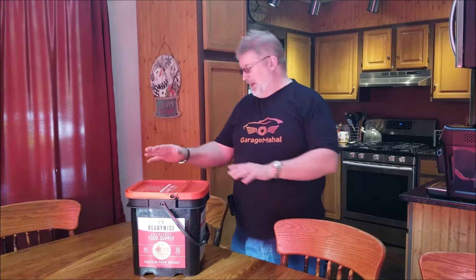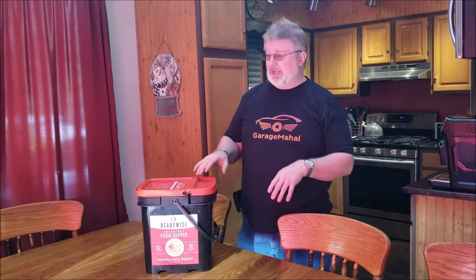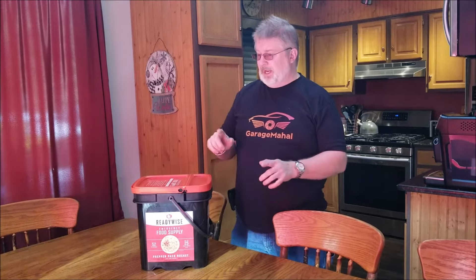Hey, Brian from GarageMajal. Today we have the ReadyWise Immersive Food Supply. I got the smallest bucket because I wanted to check it out, cook everything, see how it tastes, sample everything, and show everybody what you get in about one bucket's worth.